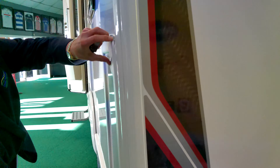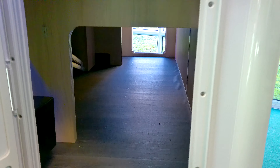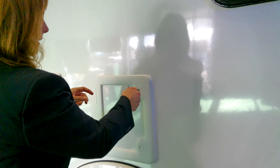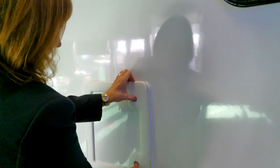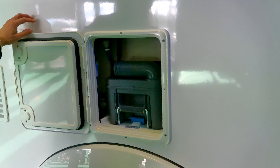This is the other door to the garage storage area. As you look inside there, you can see, again, a great space. The toilet cassette is in here. It slides out and it's easy to empty.